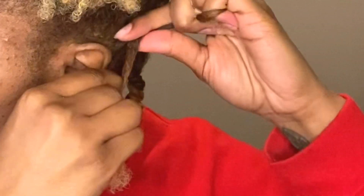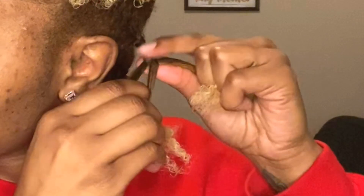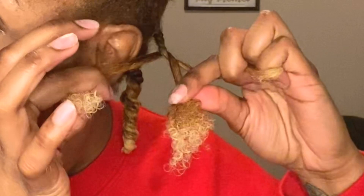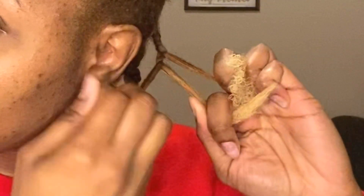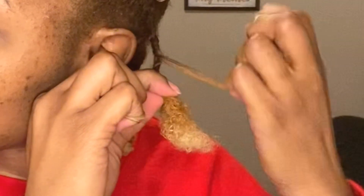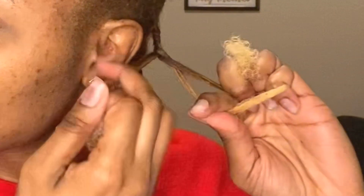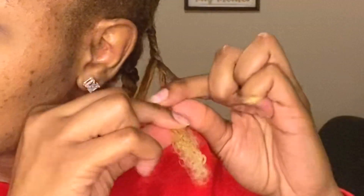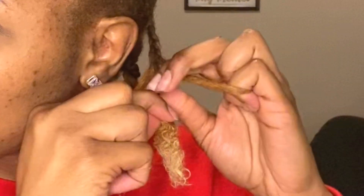So again we're going to start off with the braid, grabbing it pretty tightly. Remember we have our three pieces — just separate it. Piece close to your face, pull it over, and then you switch the other two pieces. Bring that over, switch those two pieces, piece close to your face, bring it over. You want to try to keep it pretty snug.